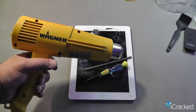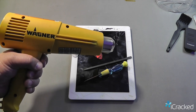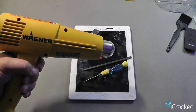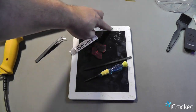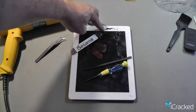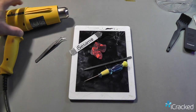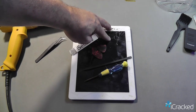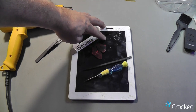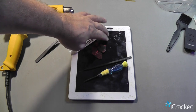A word of caution: this puts out up to a thousand degrees of hot air. If you're working on an iPad that has open areas where a piece of the glass may be missing, you want to be cautious that you don't heat inside that area. Any heat that hits the LCD will render it damaged and it will have to be replaced.